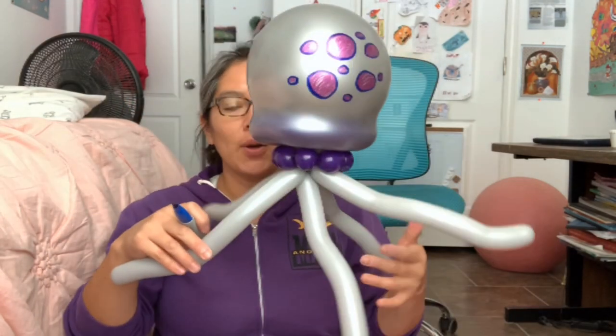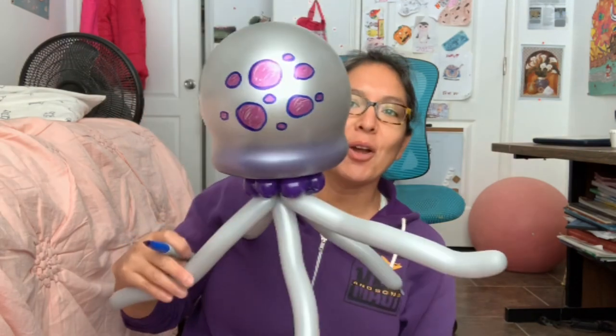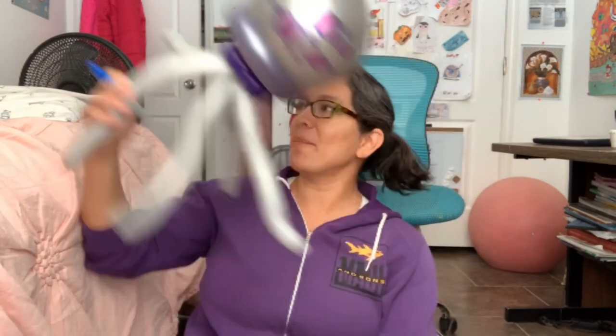I showed you how I made it because last time I made it with a kawaii face, but this one is just this simple version. Have fun, happy twisting, and let me know if you like this design! Bye bye!